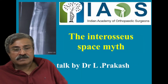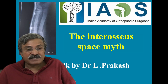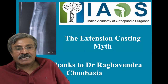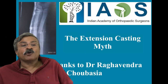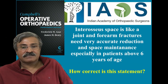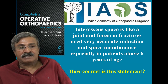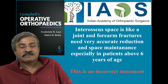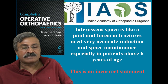This short talk is about the myth of the interosseous space. We learn orthopedics and are told that extension casting of a forearm is meant for bone setters, not for orthopedic surgeons. The 14th edition of Campbell states that the interosseous space is like a joint and all sincere efforts must be made to ensure this interosseous space is not disrupted.